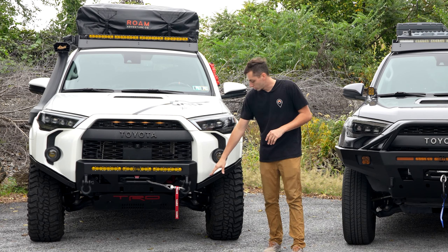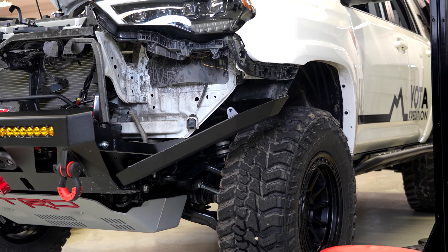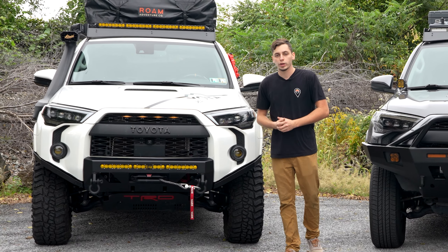Both styles of bumpers are going to be able to fit a winch inside. This one's got a 10,000 pound winch from Super Winch and this one's got a 10,000 pound winch from Warn. They're pretty much identical and they're going to mount the exact same way.